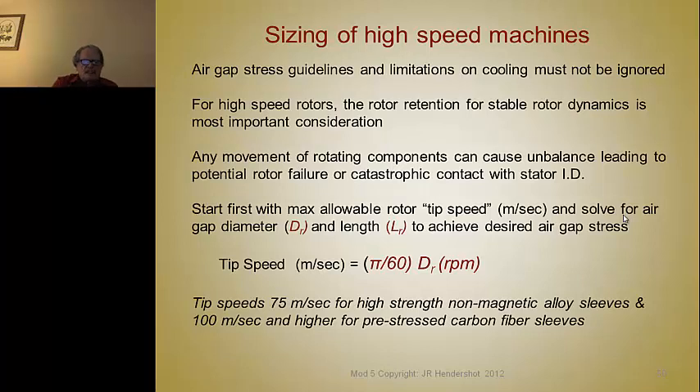Use the tip speed formula to calculate what the tip speed is. Tip speeds up to 75 meters per second probably don't require any retainment. From 75 to 100 meters per second, you can use alloy steel such as Inconel 718 that has been work-hardened and aged, 301 stainless, or titanium. Over 100 meters per second, you'll need higher-strength retainment sleeves like carbon fiber sleeves. All of those retainment sleeves over magnets will cause some eddy current heating in the rotor that you have to deal with in the design.